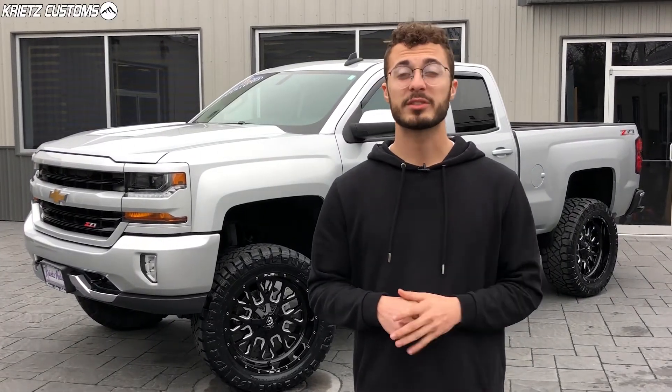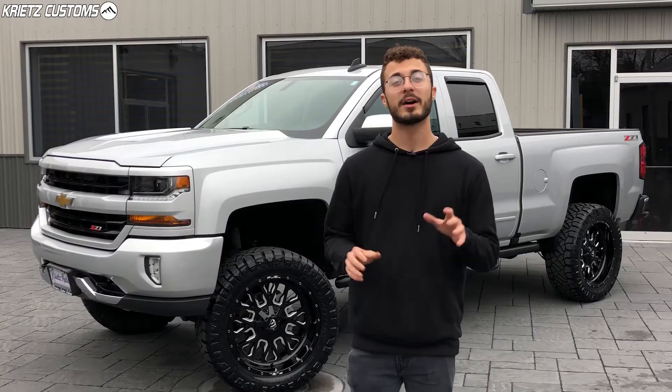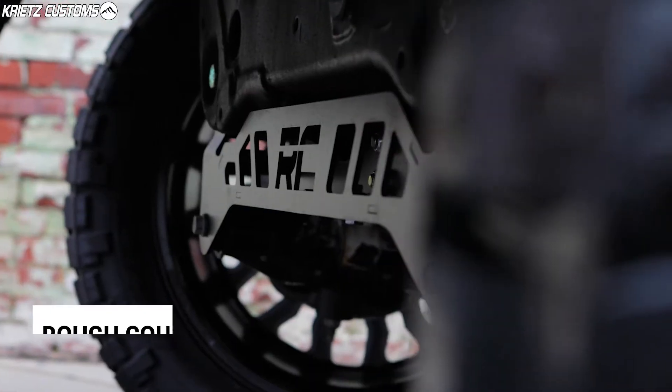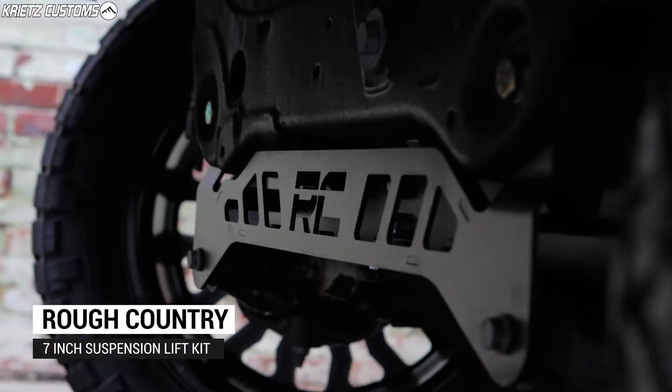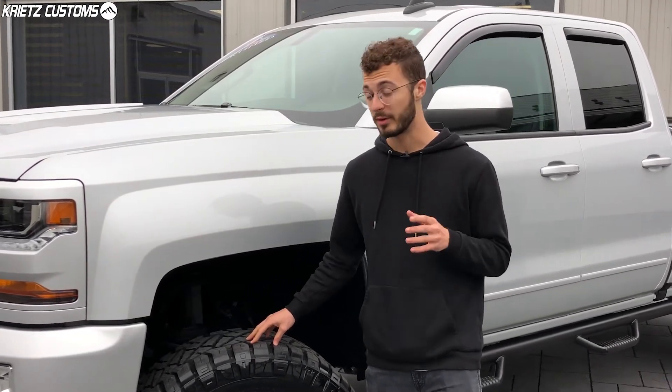I'm going to go over the lift, wheels, and tires, but if you guys want to see more details and photos, definitely check out the link in the description. To get started on this build, the lift kit we added is a 7-inch Rough Country suspension lift kit. This lift kit is going to allow us to fit a bigger 35-inch tire and also raise the front of the truck up to match the back and get rid of the factory rake.